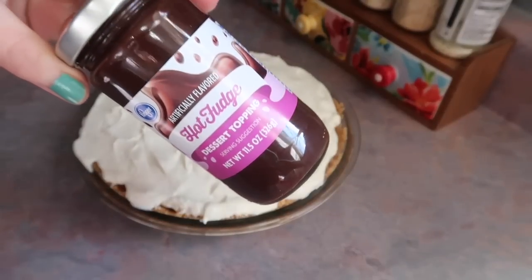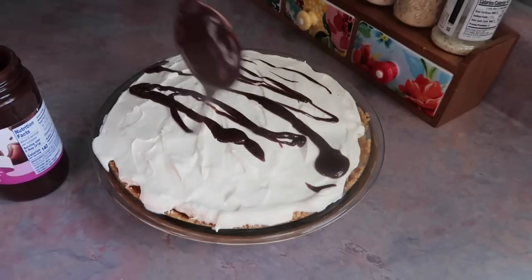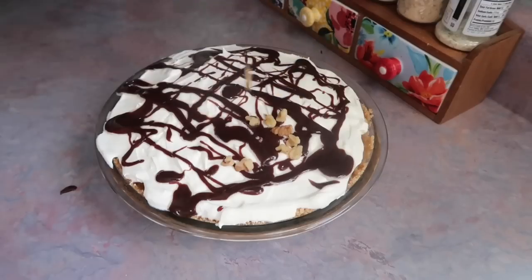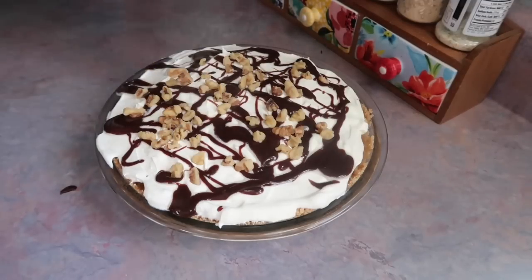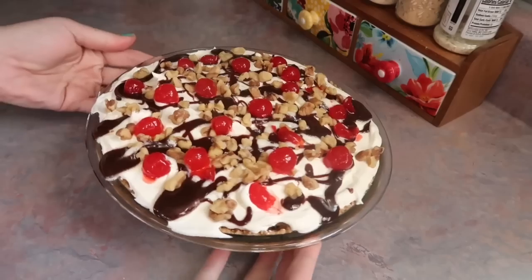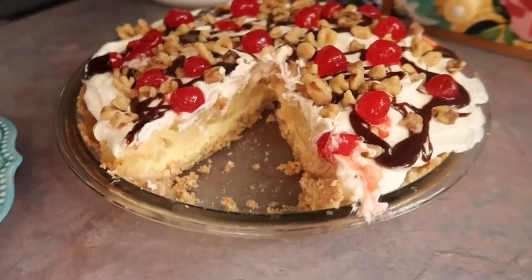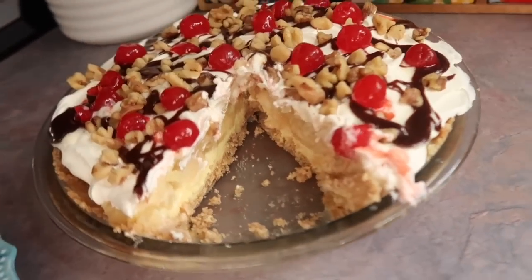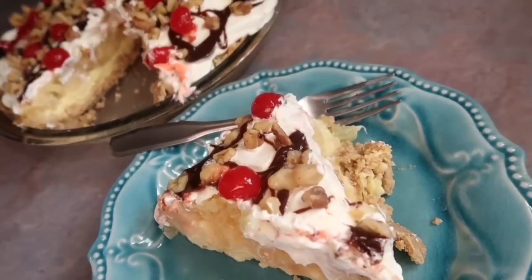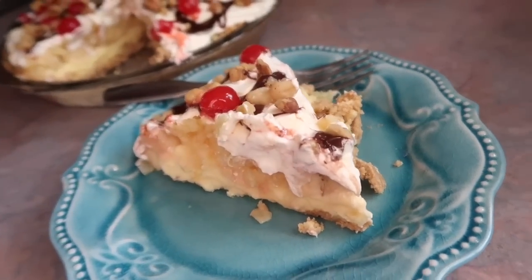I did a layer of Cool Whip, then microwaved some hot fudge to make it easier to drizzle — just a few tablespoons over the top, trying to make it pretty. I also sprinkled on some chopped walnut pieces and finished it with some jarred cherries. I think it looks super pretty and delicious — perfect to bring to a summer cookout. While I probably made some mistakes, it still turned out really delicious and we really enjoyed it. It's definitely worth sharing with you guys.